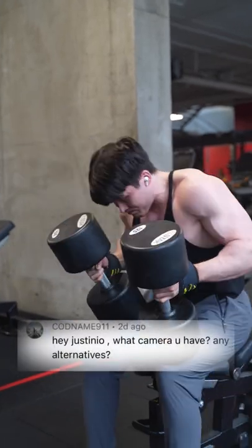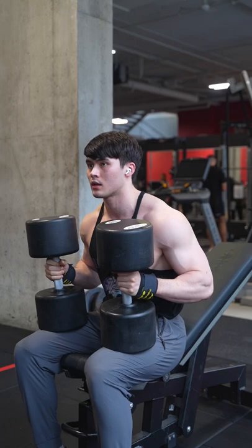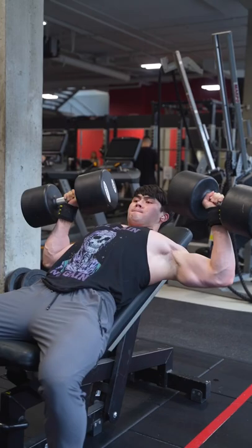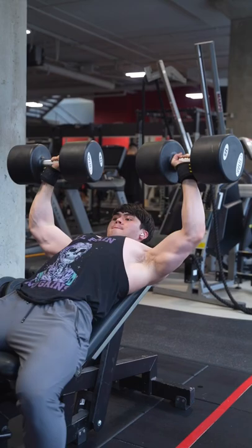The current camera I shoot in the gym is a Sony A7C. It's pretty expensive and it wasn't the first camera I used when starting out to record myself in the gym or for YouTube. It's a very expensive camera mainly because it's a full frame camera, but if you're starting out to record yourself for YouTube, I would recommend using your cell phone.